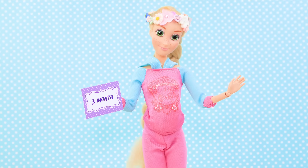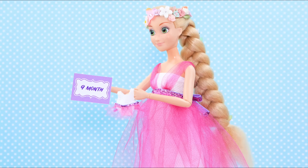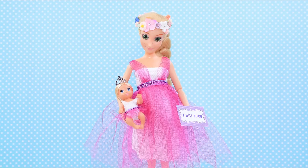Rapunzel is going to become a mom! How can you make a crib, busy board, and toy shelf for her baby? Watch our new video to find out!